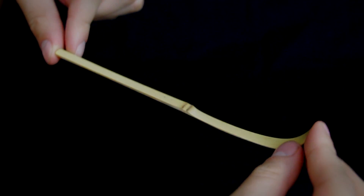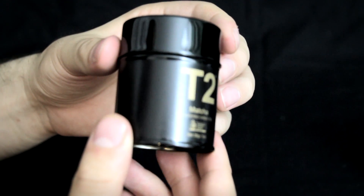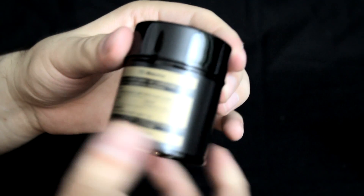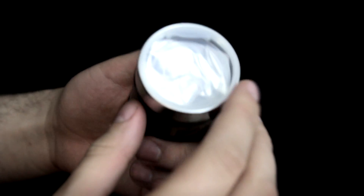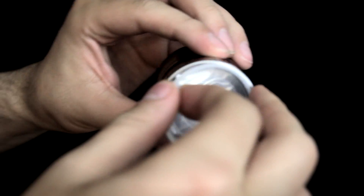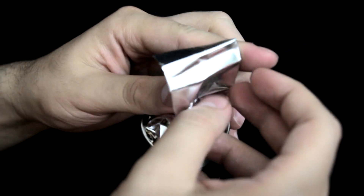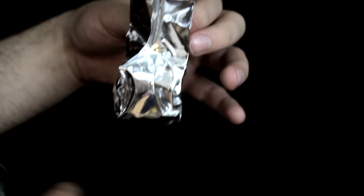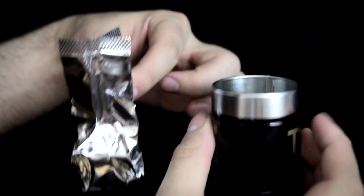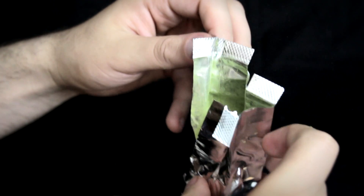The bamboo scoop is fairly simple in design and very elegant. The tin comes in a lovely tin box where it is vacuum packed.